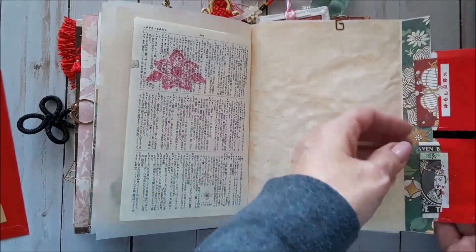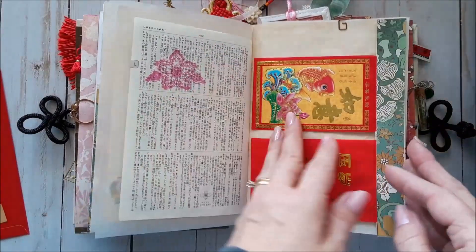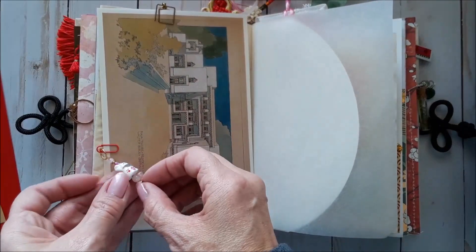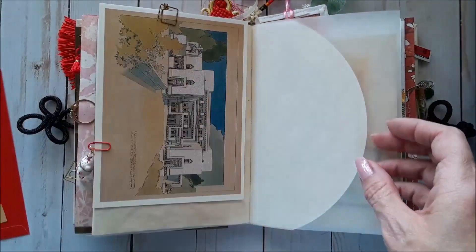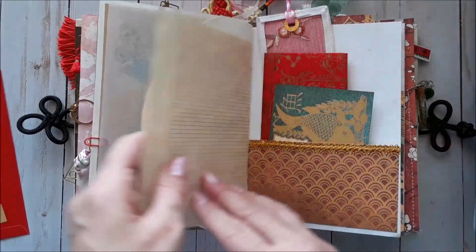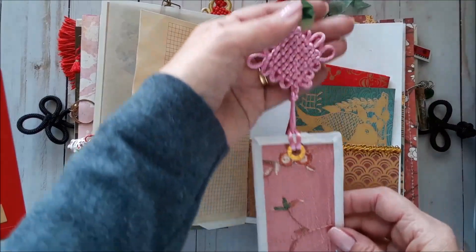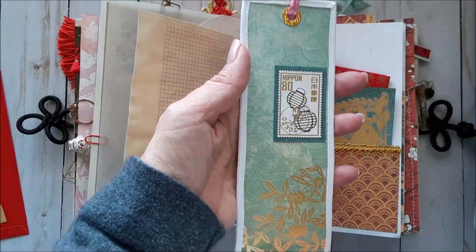This little set of envelopes flips out and contains money and a little journaling spot. I love this little dangle using the Lucky Cat bead. And this is a building in India — a little postcard. More little papers. This pocket has some more paper and this bookmark with this beautiful tassel. I had to include it somewhere, so I put it on a bookmark. And that's the back.